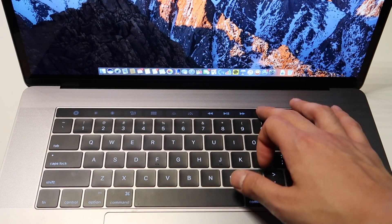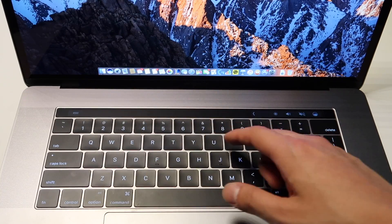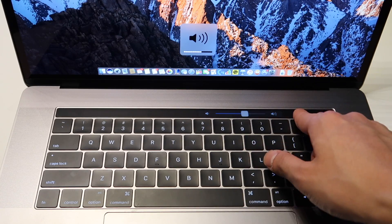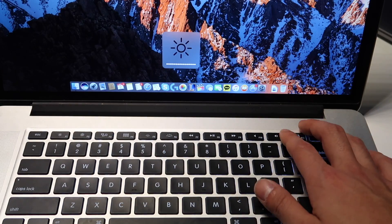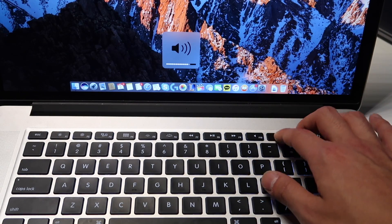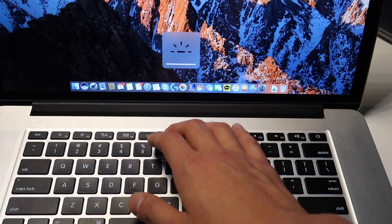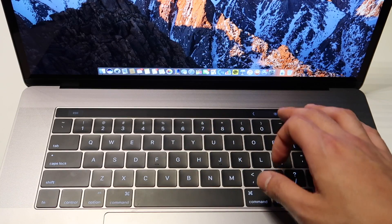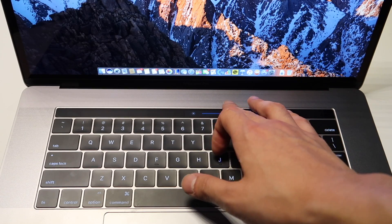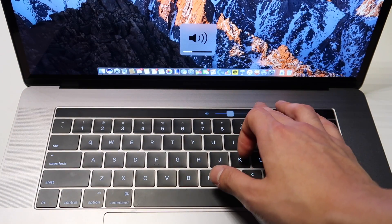I like to maximize efficiency with minimal effort, and the touch bar doesn't do that for me. For example, when I use my MacBook in bed on my stomach or chest, if I'm watching a video I have to lift my head up to make sure I'm clicking the right volume button. On the older Mac I've memorized where the volume controls are — it's so much easier. If the touch bar were above the trackpad, that might be a different story, but right now I'm not that impressed.